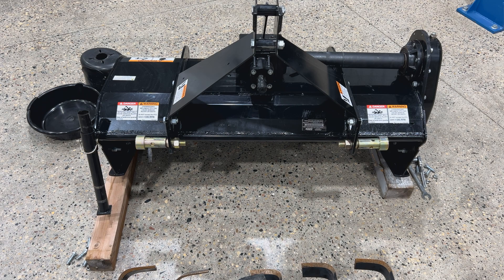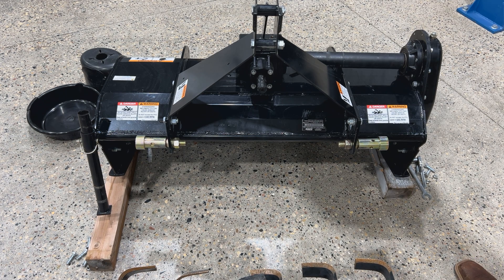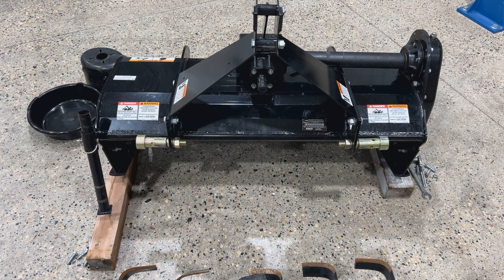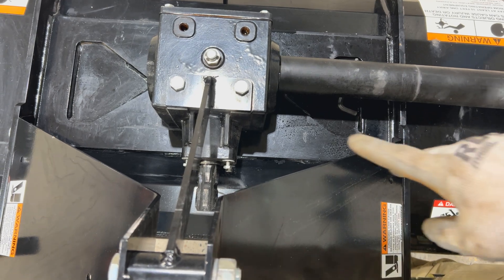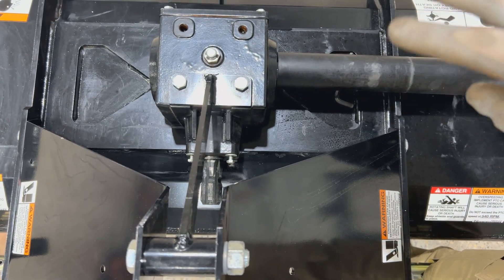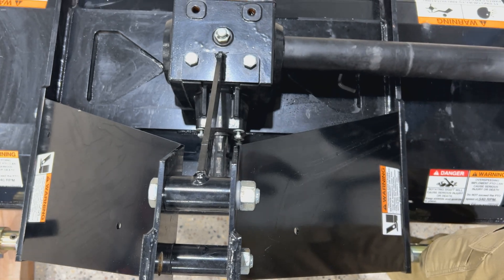We'll drain our gearbox oil here. That's a 15/16ths Allen that you can run up from the bottom. And then there's four 19-millimeter bolts on the bottom we'll have to get out. They are the exact opposite location of these guys here, so we'll have to take two off the top and four off the bottom, and loosen this one so we can pivot that arm out of the way.